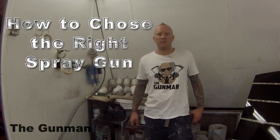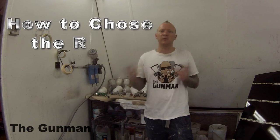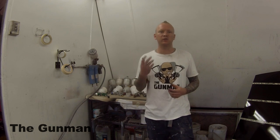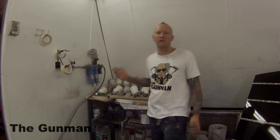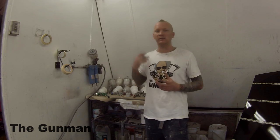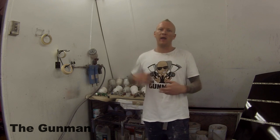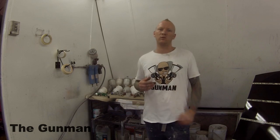Welcome to this episode of the Gunman. With so many spray guns on the market, I wouldn't be surprised if people out there are a little confused as to which spray gun to buy. As you can see, I've got a hell of a lot of spray guns, and I'm going to take you through each one — the applications I use them for and the reason for buying them. Hopefully this gives you a better idea of which spray gun to buy depending on what you want to use it for.